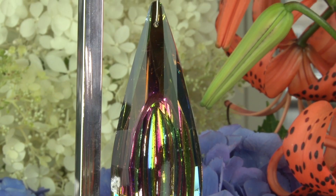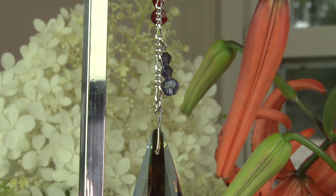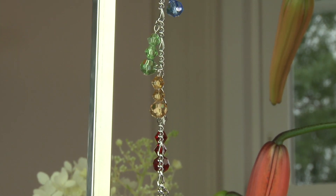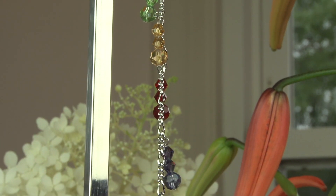They're all in there. And then this beautiful little Figaro chain. Look at the little crystals, the little rainbow crystals that go up. There are three little beads on each one — tanzanite and ruby and yellow citrine and peridot, light sapphire and rose.